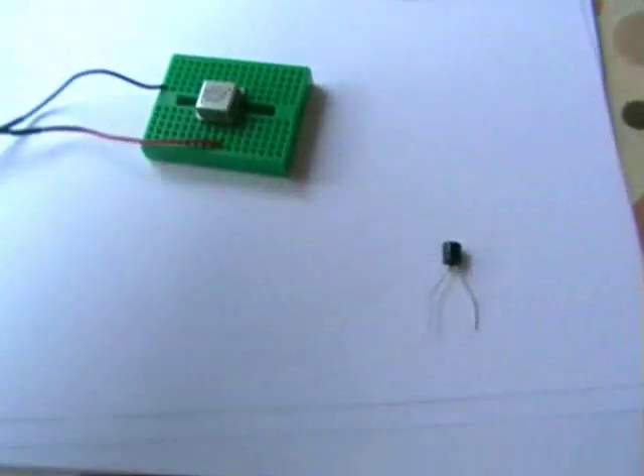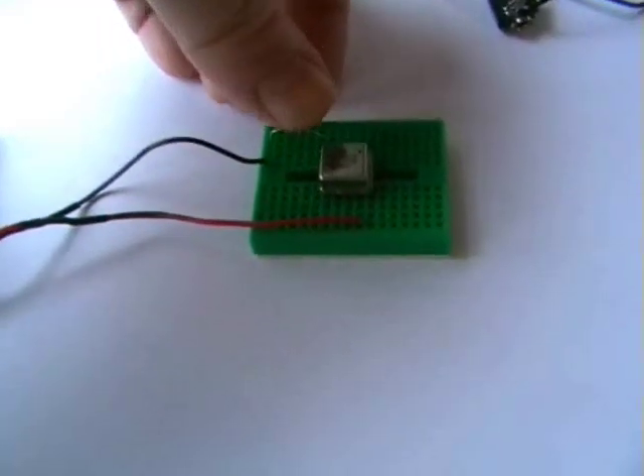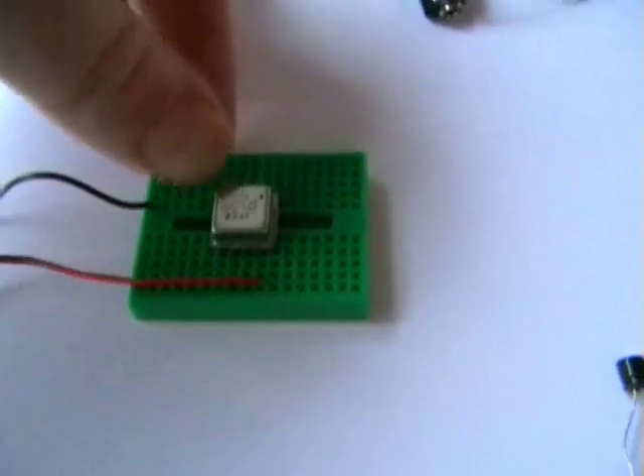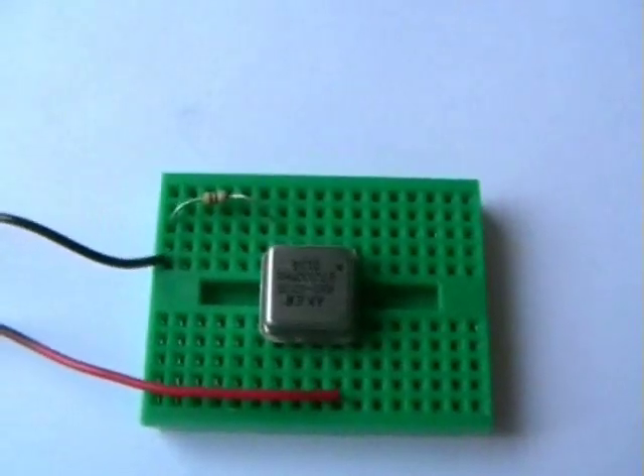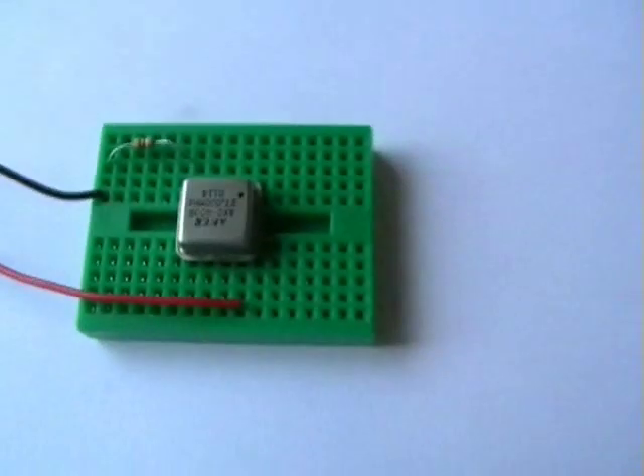Next is the 470 ohm resistor. If you're going to build one of these, make sure you use a 470 ohm or very close. This just ups the frequency pull very slightly, because this is not voltage controlled — the oscillator is fixed. So we need this in, and it needs to be 470 ohm or very close. And that's in.